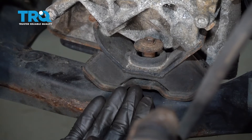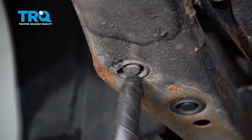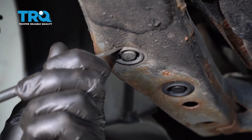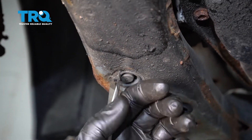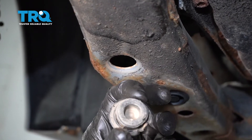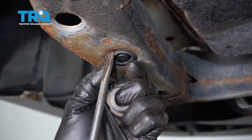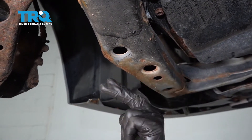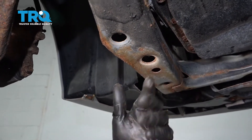Now we can go ahead and get underneath the vehicle and we're going to remove our last two nuts so we can start jacking up the engine. Under here, typically you're going to find two rubber plugs. Go ahead and remove the pair. If you were to take a peek up inside here, you're going to find two 14-millimeter headed nuts — there's one here, one right there. Remove the pair.